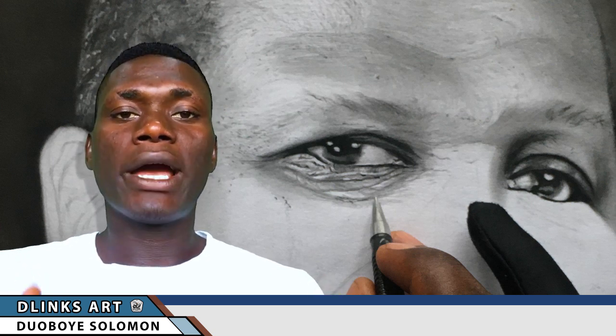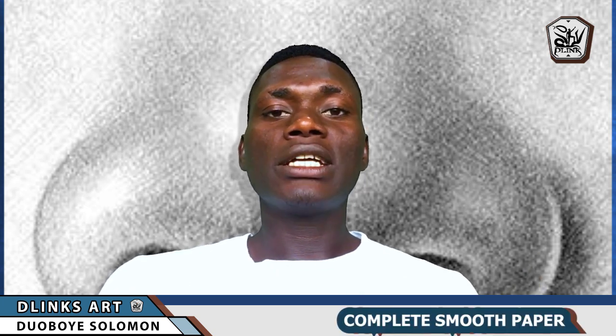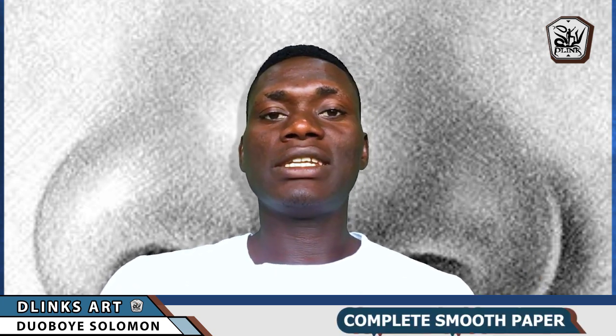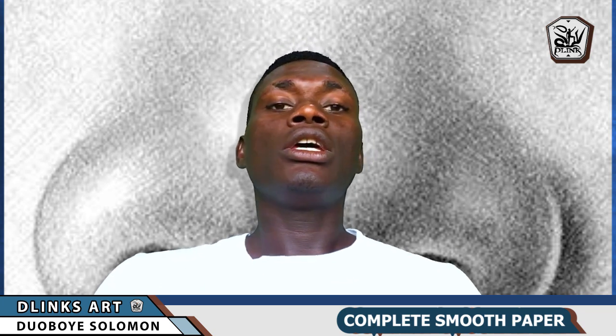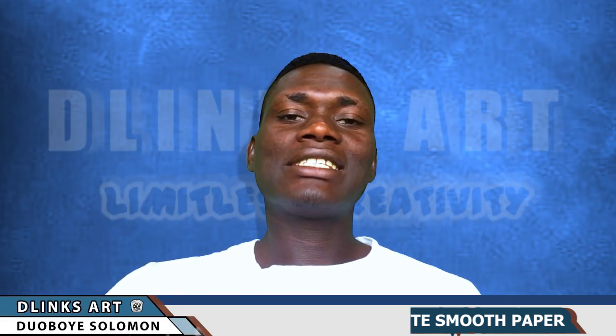If you make use of any paper that has a particular texture or pattern on it, when you try shading it's going to show those patterns. If you are trying to create a realistic artwork, that is really going to prevent you from getting exactly what you want, because no matter how you shade, it's still going to create those patterns and textures.